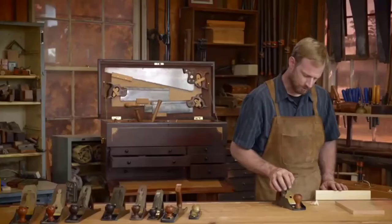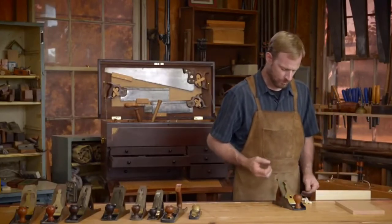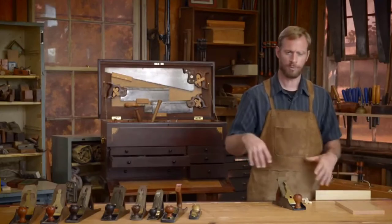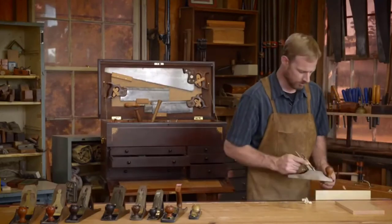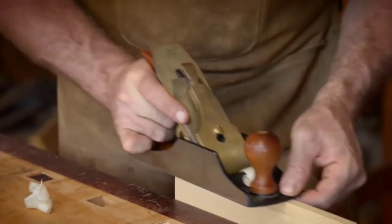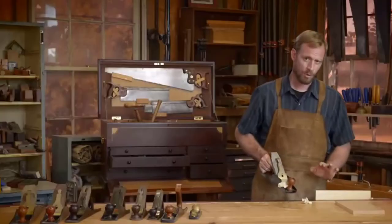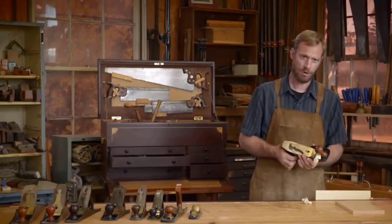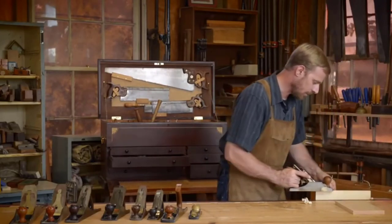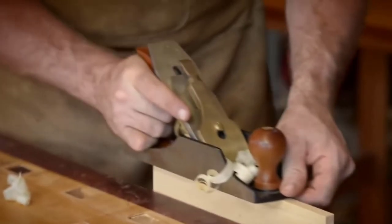Now for the depth adjustment — that depth may be great for just smoothing, but if you need to take off a heavier shaving, all you've got to do is advance the blade. You can hear it's taking off more of a shaving just by the sound. If you want even more, there's an even heavier shaving. But for most work with this plane, it's best to take off a very fine shaving. I'm going to back it off now and go back to our setting — very, very fine. We can advance it just a little bit more. That's nice.